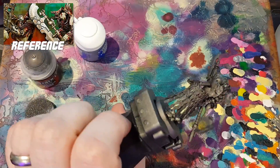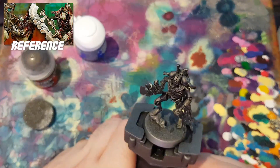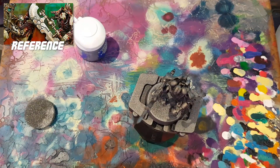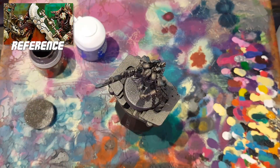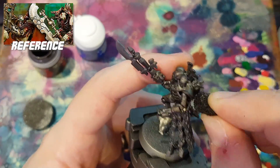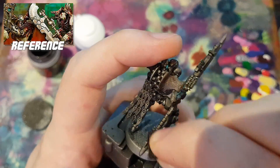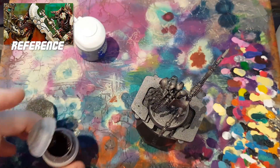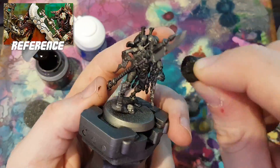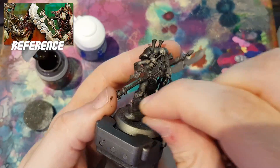We're starting with a converted/kitbashed Cryptek, which is just based with Leadbelcher. All I did was give it a quick spray — didn't do anything else, no zenith or highlights, just a single coat. I figured a gunmetal/Leadbelcher base would be a good start for metallic Necrons. Although straight away I noticed, looking at the zoomed-in thumbnail for Guy's video, that there was quite a bit of interesting texture work going on. I couldn't tell whether it was sponge weathering, dry brushing, or whether I'd made an error basing in Leadbelcher — but I figured it should be reasonably easy to get something similar.